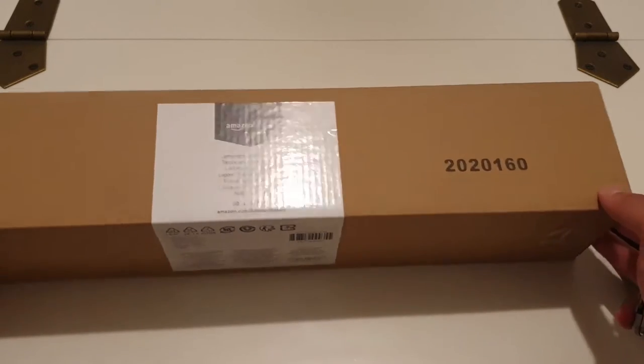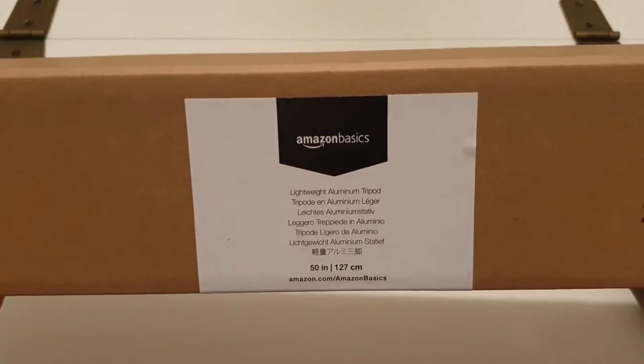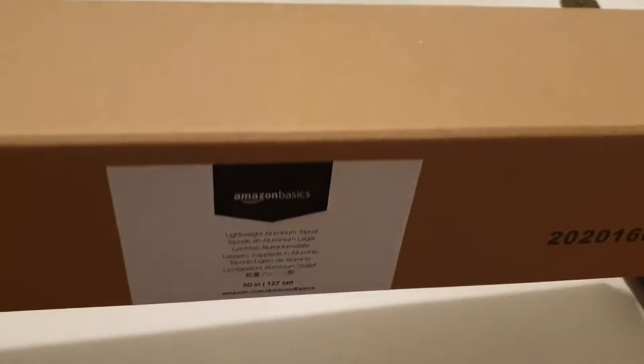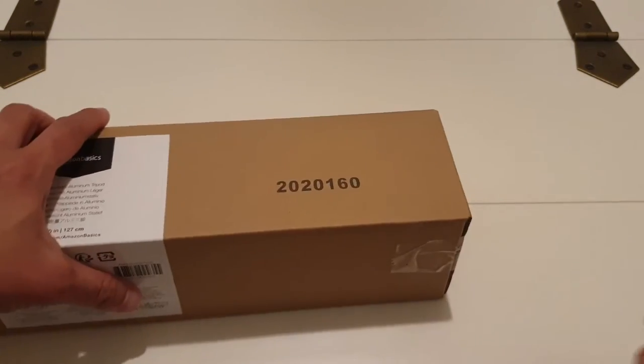I've gone ahead and picked up and ordered this Amazon Basics 127 centimeter or 50 inch lightweight tripod that comes with a bag. I'll go ahead with the box opening and we'll see what's inside.